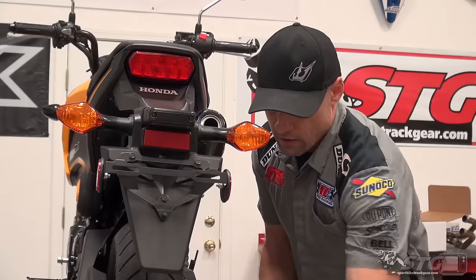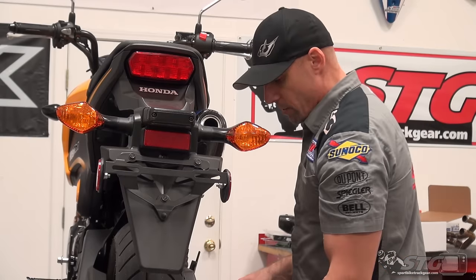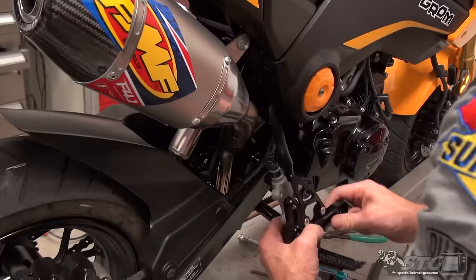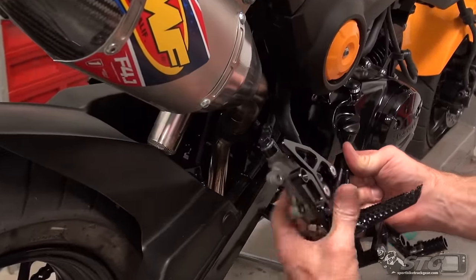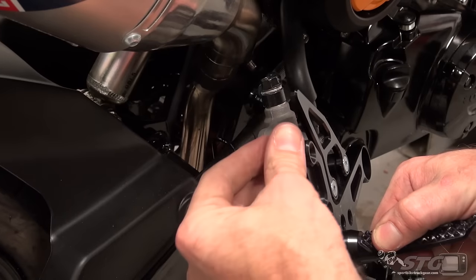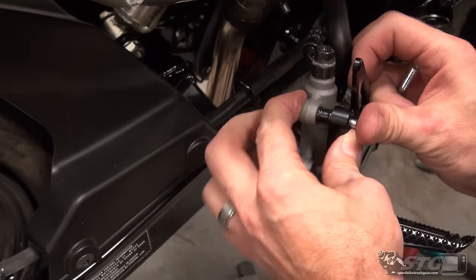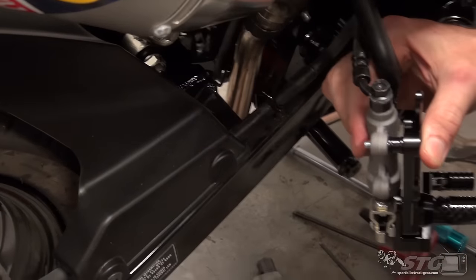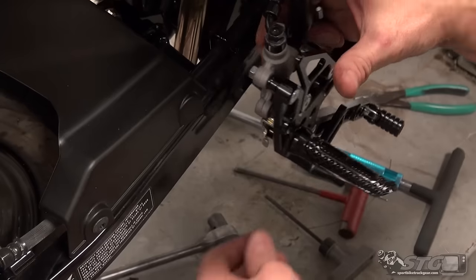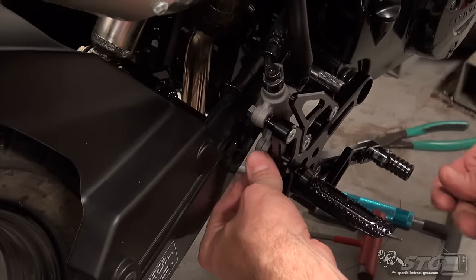We're going to attach the brake master — this is definitely an area I would strongly recommend using Loctite. Don't tell my kid Max I didn't — I'd be panicked. All right, got the spacer in between the rear set, put the nut on the back, and repeat the process for the other one, then we will tighten up the master cylinder.